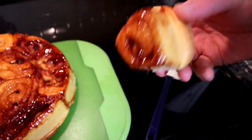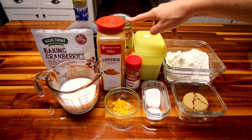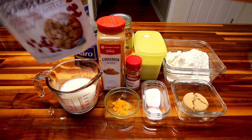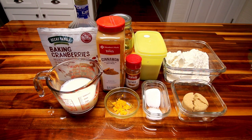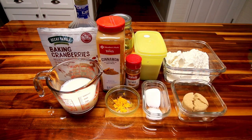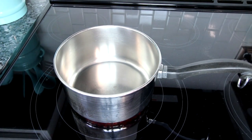I'll show you the ingredients you're going to need. First off, two and a half cups of all-purpose flour, a tablespoon of yeast, a tablespoon of vegetable oil, a quarter cup of dark corn syrup, some dried cranberries — you can also use raisins, dried cherries, or whatever dried fruit you want. Then you'll need cinnamon, nutmeg, a quarter cup of light brown sugar, a tablespoon of regular sugar, a teaspoon of salt, a teaspoon of orange zest, and lastly a cup of skim milk.